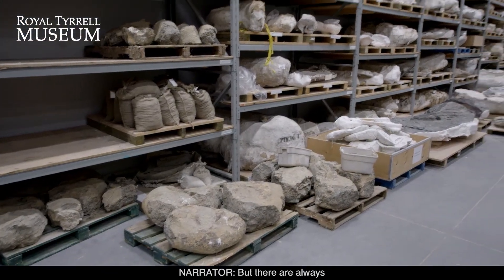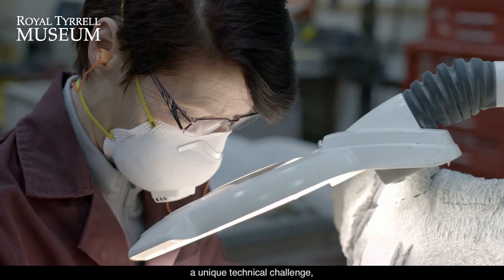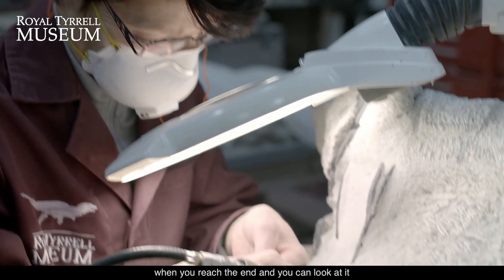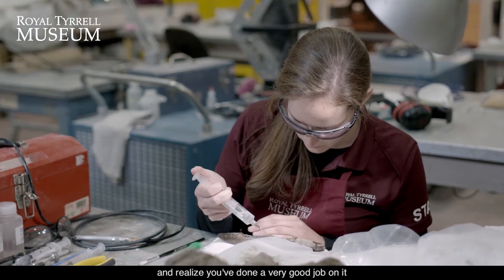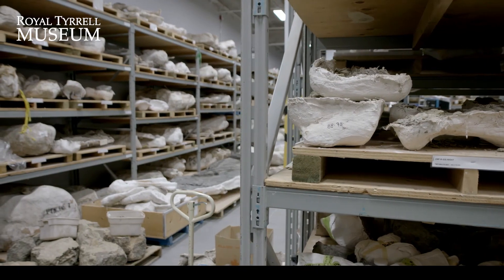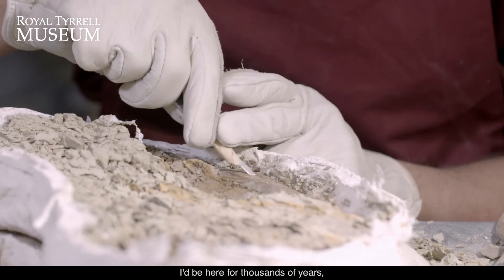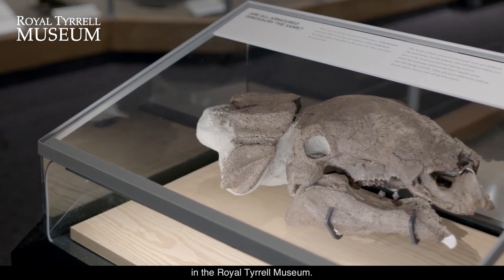But there are always more fossils to work on. Each specimen presents a unique technical challenge, so there's a lot of satisfaction when you reach the end and you can look at it and realize you've done a very good job on it and it's safe for future use. And then it's off to the next fossil. If I had an infinite lifespan, I'd be here for thousands of years preparing just the backlog that we have in the Royal Tyrrell Museum.